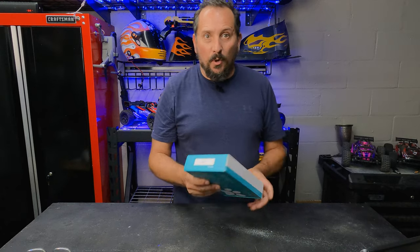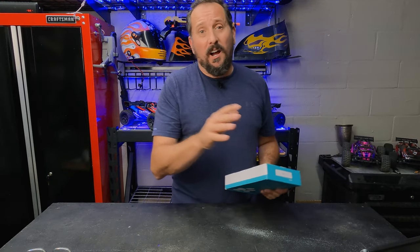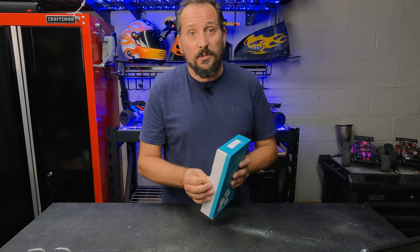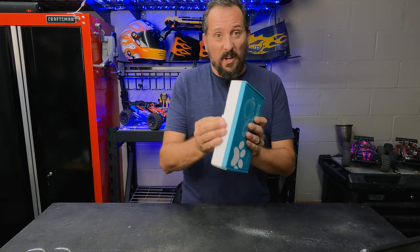In my hands is a retractable dog leash because my dog broke our last retractable leash. It had a bazillion miles on it. We travel a lot in an RV and that dog is always on that little retractable leash. So I upgraded.